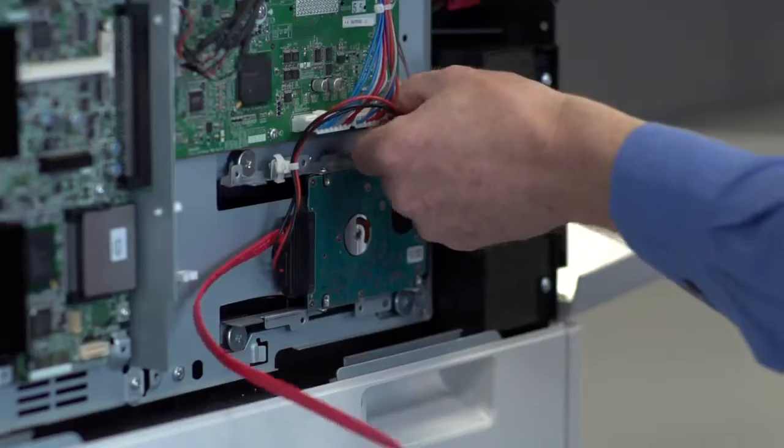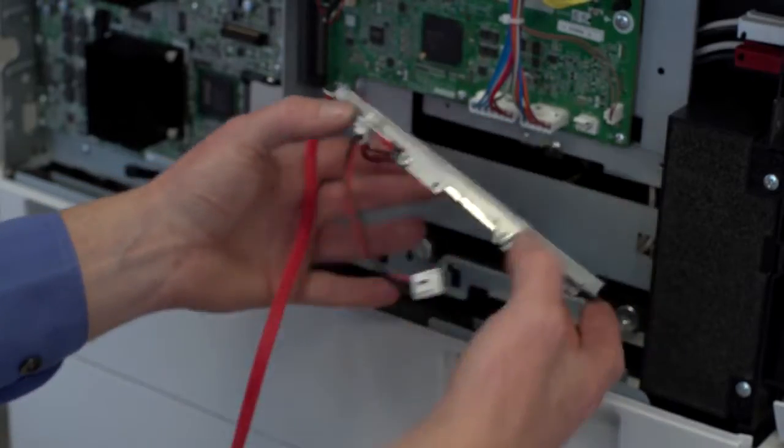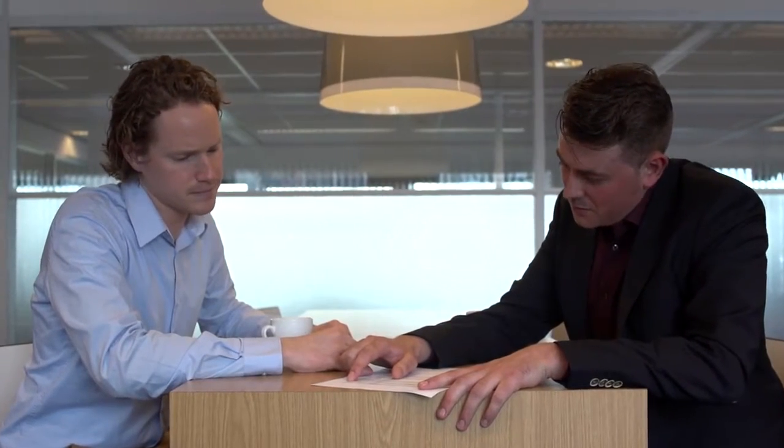With a Sharp multifunctional printer, no one can steal your data, even if they remove the hard drive. Sharp — adding security to data and documents.